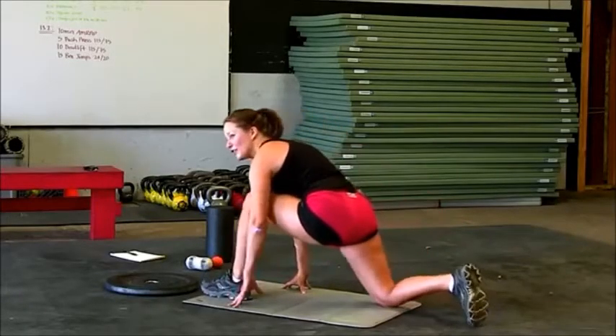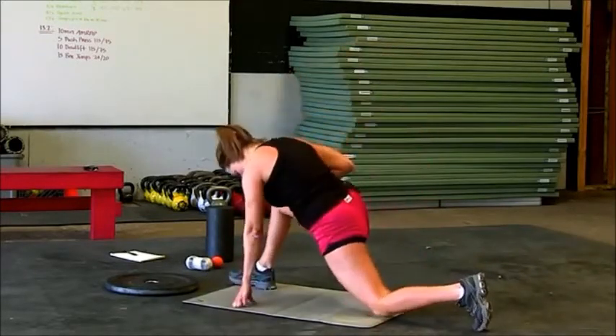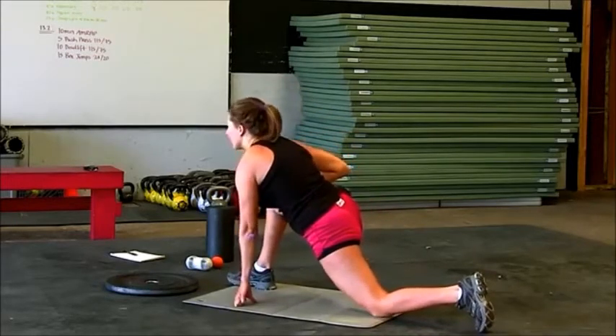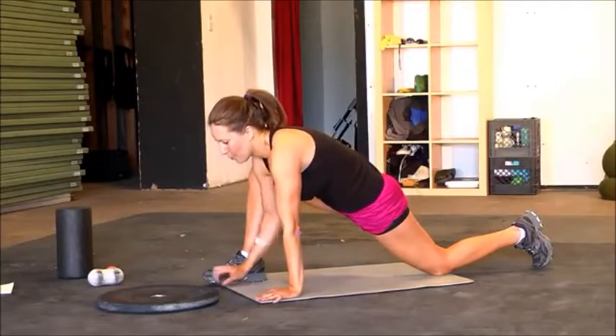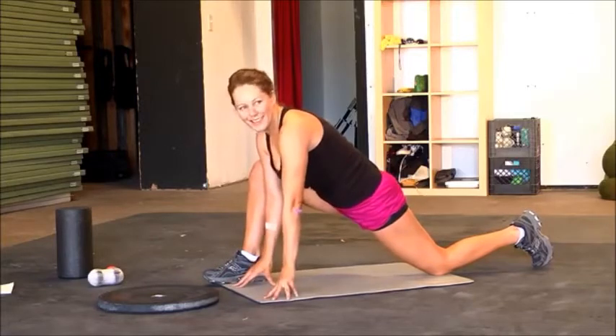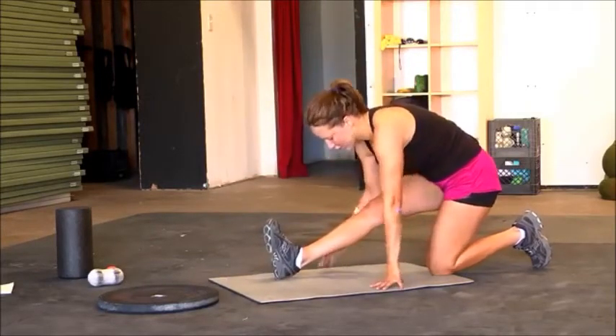You guys did a great job today. Switch legs — right leg in front. Make sure to take that knee a little bit further back and then get a nice quad stretch. Open up that hip. Great job today guys. And lean back and stretch out your hamstring.